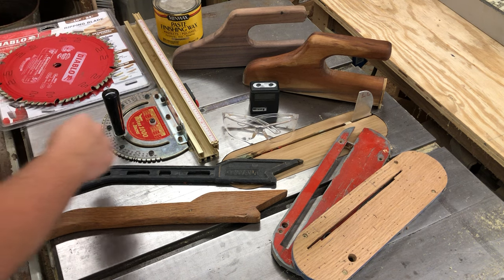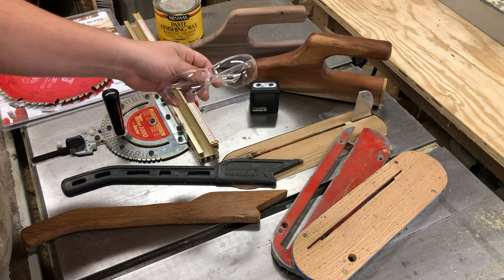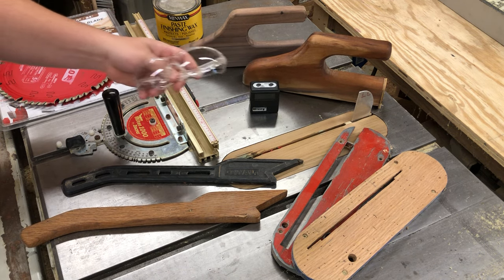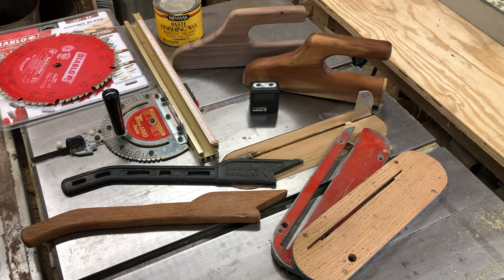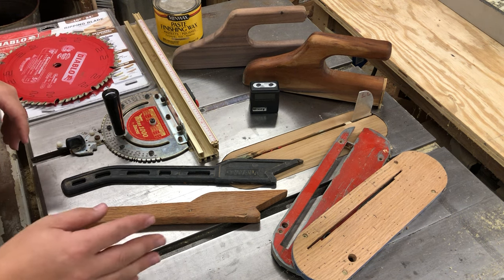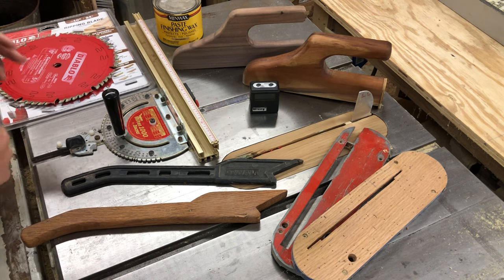Starting off with safety precautions — obviously safety glasses. I have a pair of glasses at every tool in the shop and a drawer filled with about five or six other pairs. You always want to have safety glasses on when you operate a table saw. It keeps dust out of your eyes. Even if it's a seven-second cut, just wear them — don't chance it.